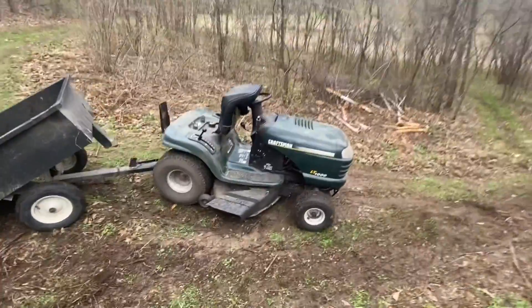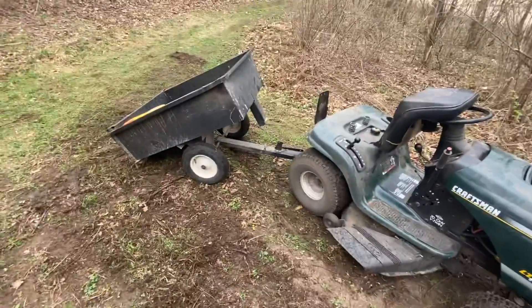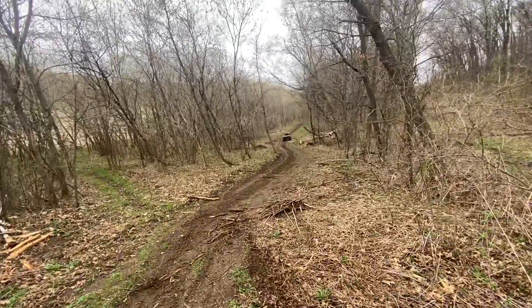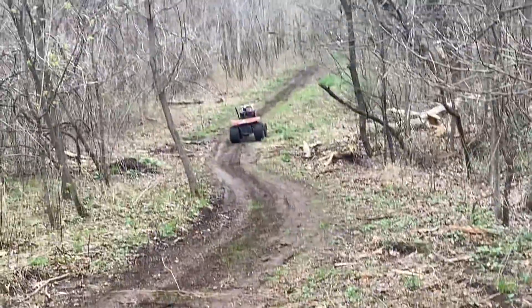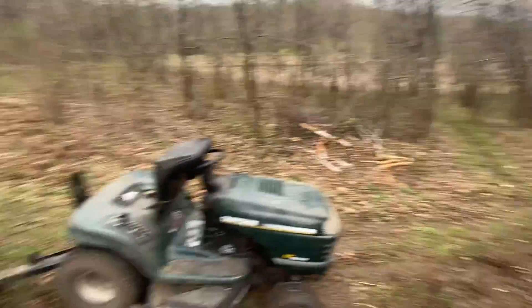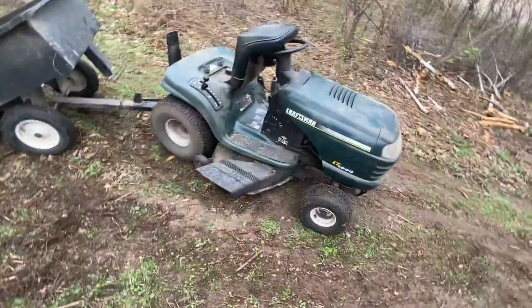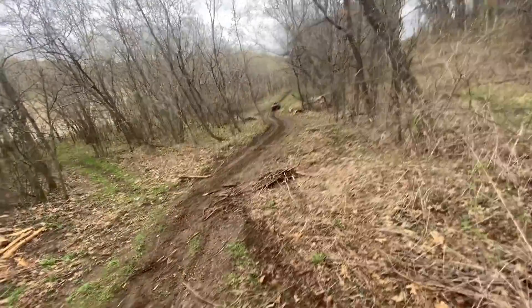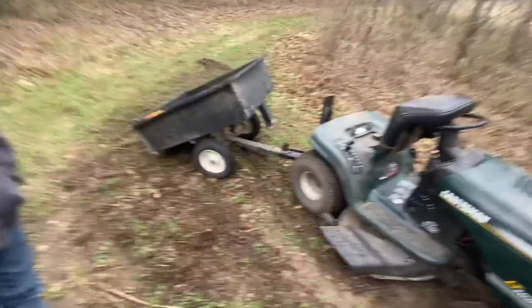Hey guys, welcome back. Today we're just going to be grading some dirt with this Craftsman LT-1000. And then down there we got my Massey Ferguson 7, which you guys haven't seen really before on this channel. So what we're going to do is just, he's going to be grading some dirt with the cart and I'm going to be pulling some trees. And we'll take you guys along with us and show you what we're doing.